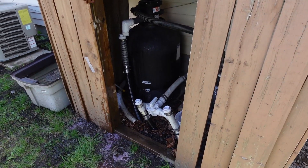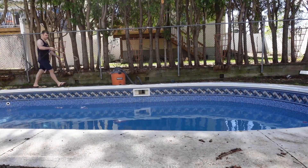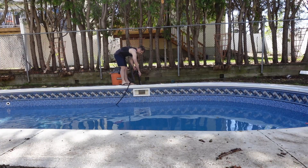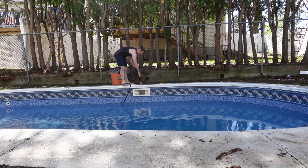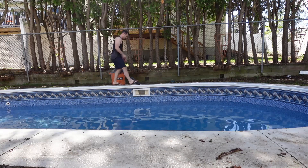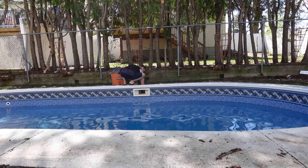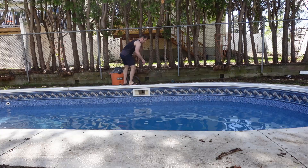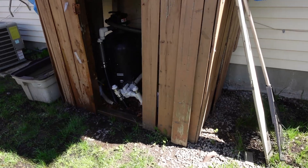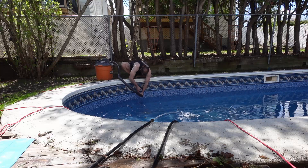That's the skimmer line getting blown out. I just leave it sitting there for a while with the vacuum running, then take some fresh water and fill up the skimmer line. Once the skimmer line is filled with water, I jam the shop vac hose in there again on blow mode — pushing the water through the pipe and cleaning it out. That makes sure none of the antifreeze gets pushed into the filter or kicked back out to the pool.